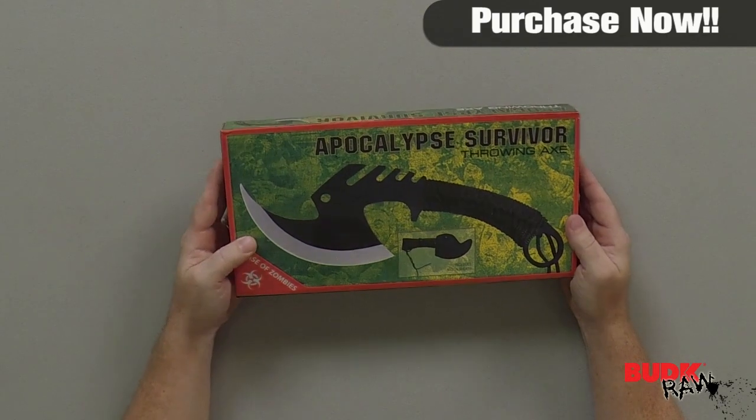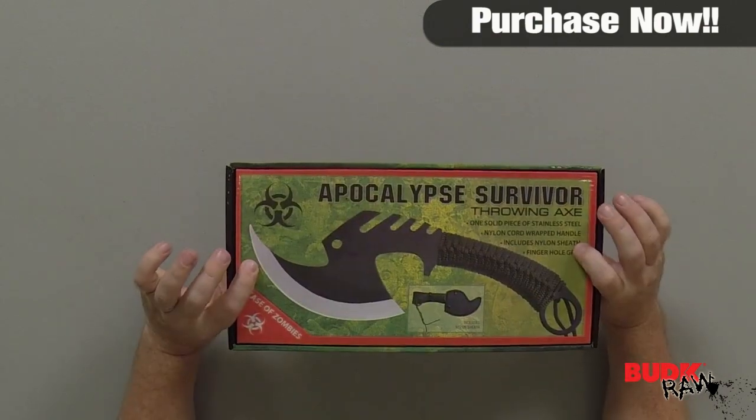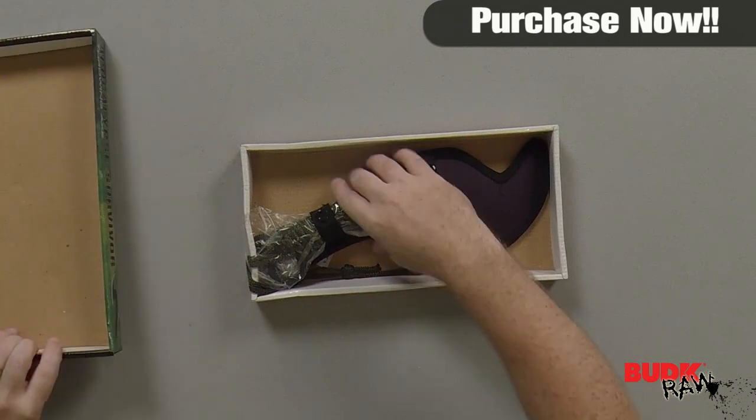Hi, I'm Nathan Lawson, and thanks for watching. Here we have the Apocalypse Survival Throwing Axe and Sheath. It's retailing for $15, but on sale for only $9.99.